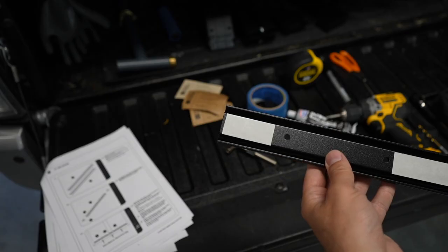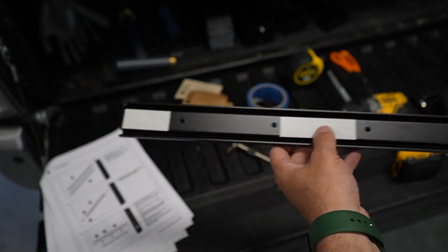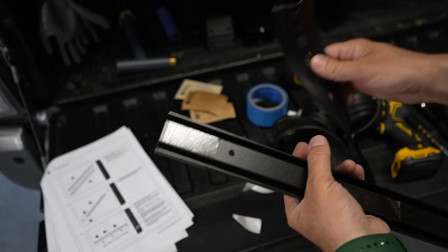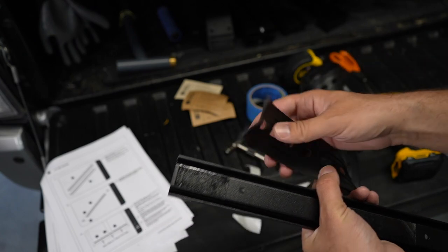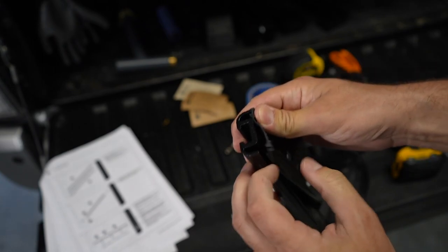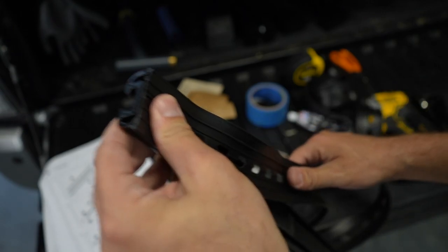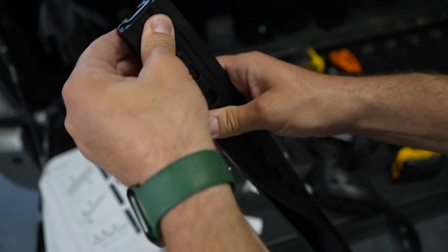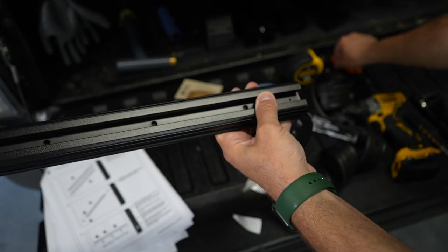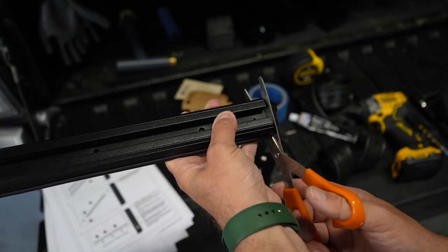Step one: take one of the tracks - you'll be doing this for all six tracks. Remove the plastic on the sticky parts. Now that you have the sticky side exposed, take your weather stripping, which comes on a nice long spool, and you'll see it goes on each side and sticks on. Just run it all the way down.